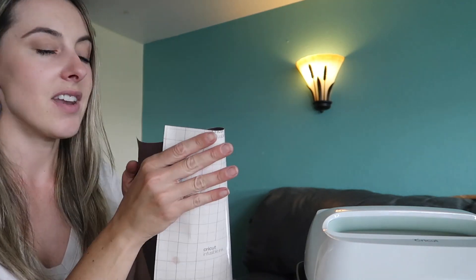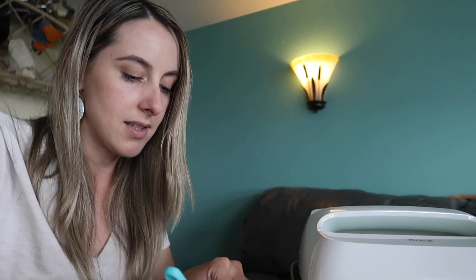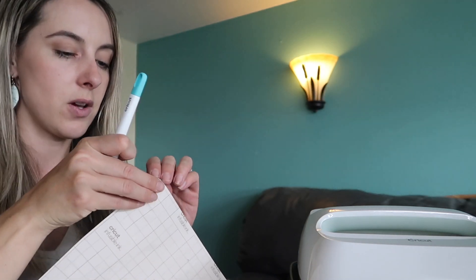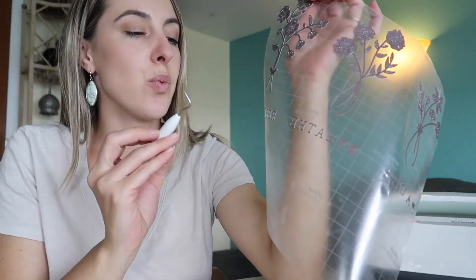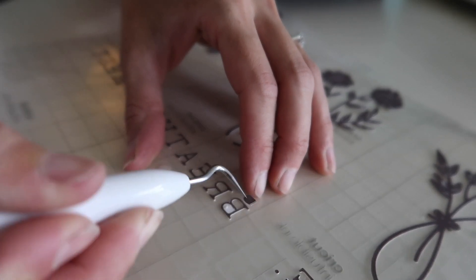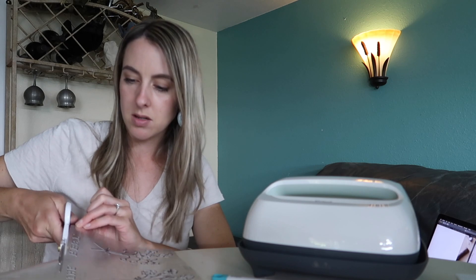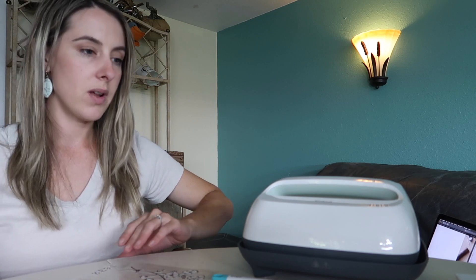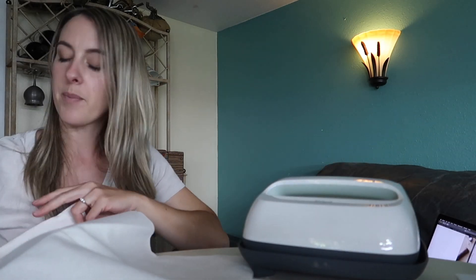One thing with these sheets — if you kind of roll them it makes it a lot easier to weed the little pieces out. So just kind of roll it a little bit and then I'm going to use my weeder tool and pull away the excess — the things we basically don't want to transfer. We're pulling those off. It's kind of like you're working with negatives. Once you've got the bulk of it off, you're just going to take your weeder tool and get out the little bits — like on the B there's a couple of bubbles that still have the negative in there, so you just use your weeder and flick them out.